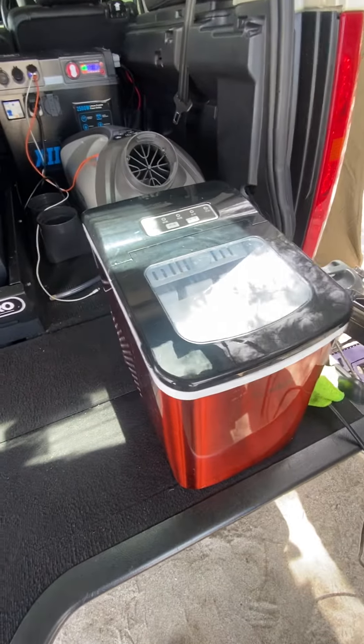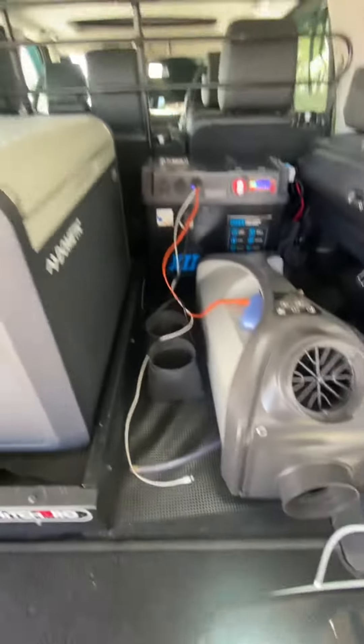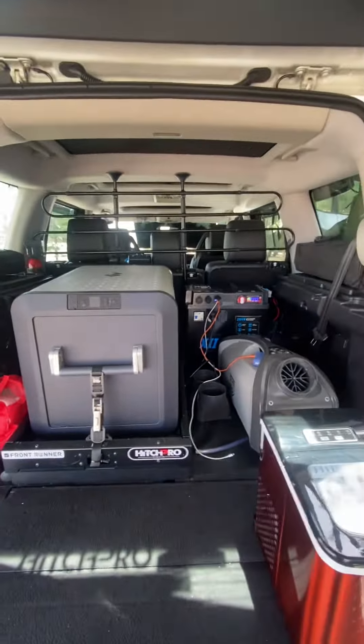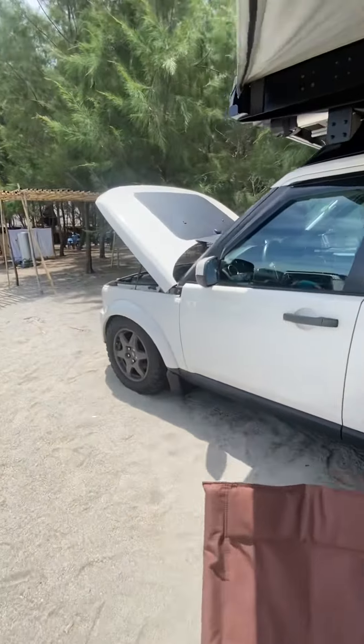It's powering my refrigerator freezer, an ice maker, a portable AC, and some gadgets. That's basically the Cascadia VSS system of the Discovery.